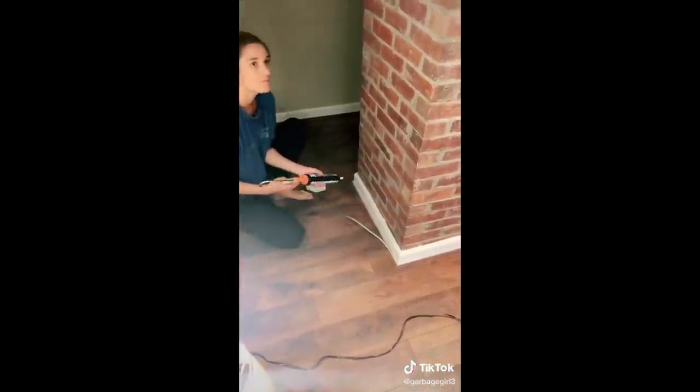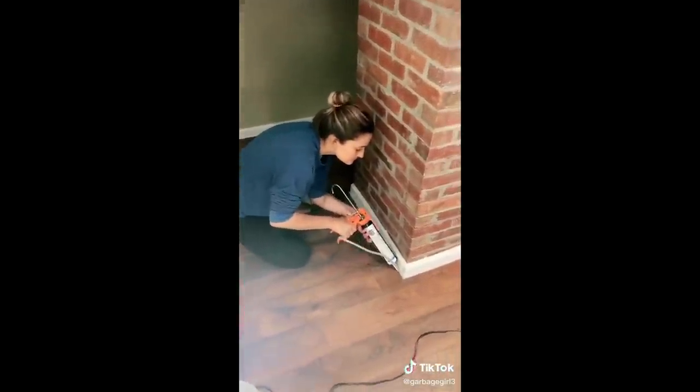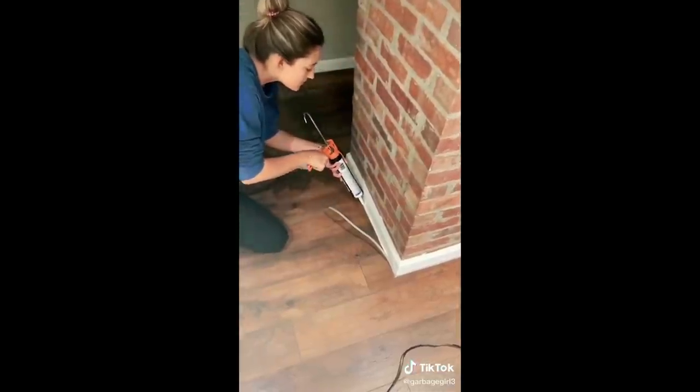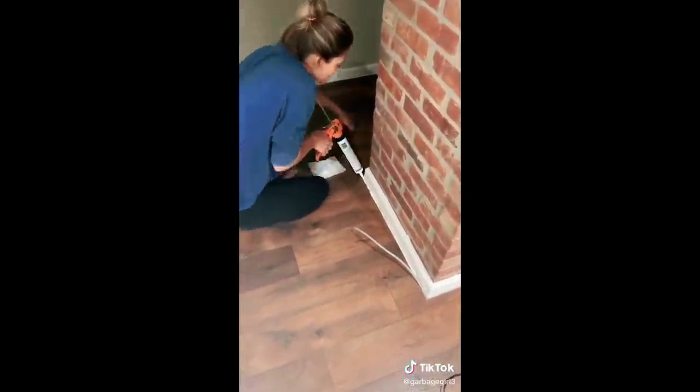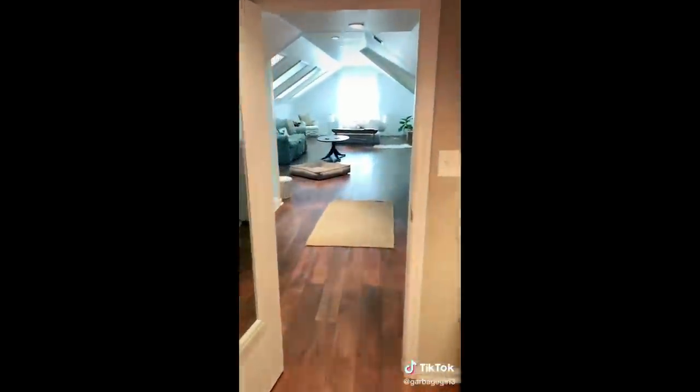We originally weren't going to put the wood flooring in the closet and just cut it off at the door, but we're really glad we did because it gives the room a more cohesive look and makes the closet feel like part of the room — originally it was just a weird storage room we never went into. This is what it looks like at the end. We're still waiting on some furniture to come in, and we're going to make another video with a before and after. Thanks for watching.